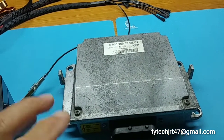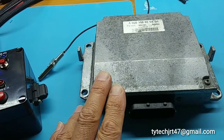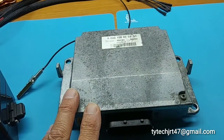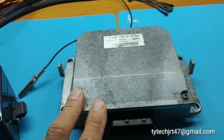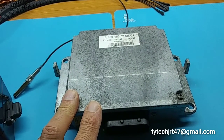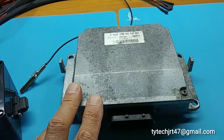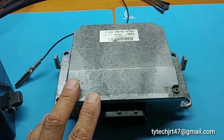The 180 volts is the primary voltage to the coils. The 23 volts is used on the ionic feedback to give the DME information on how the fuel is burning, whether the cylinder is firing correctly. This is how misfire is detected via the ionic feedback.